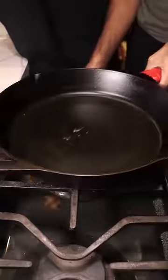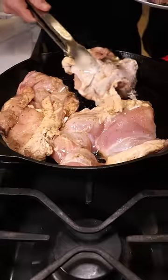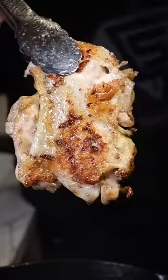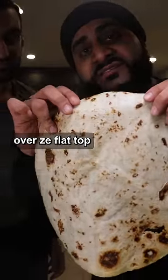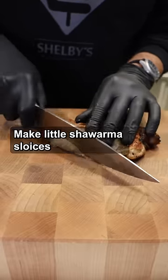Then grab a hot skillet. Start with the marinated chicken and cook on medium-high heat for about 15 minutes, making sure both sides are brown. We're now baking the saj bread over the flat top. If you don't have saj bread, you can try pita. Make little shawarma slices.